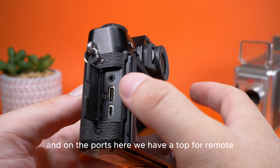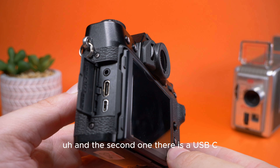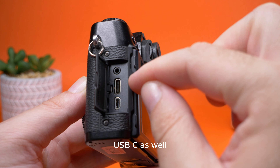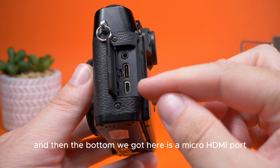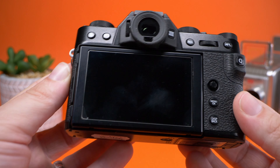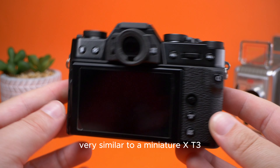Moving around to the side, we have our ports. At the top there's a port for a remote, and the second one is a USB-C which also doubles up as a headphone jack. There may also be a microphone port you can access via the USB-C using certain adapters. At the bottom we've got a micro HDMI port, so it's quite versatile, just uses some unconventional techniques to get there.